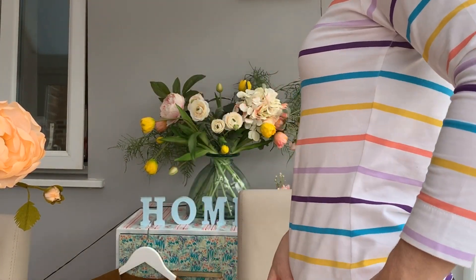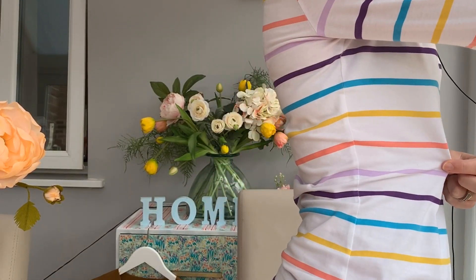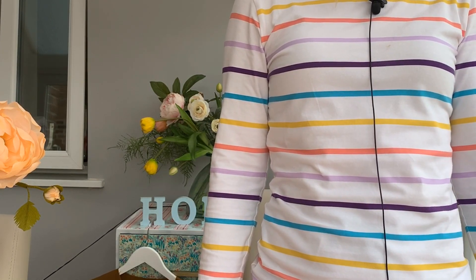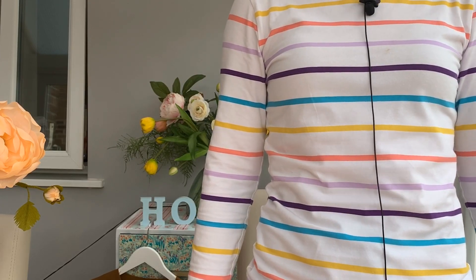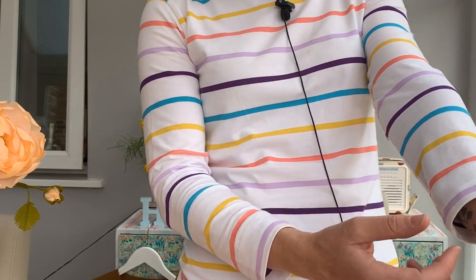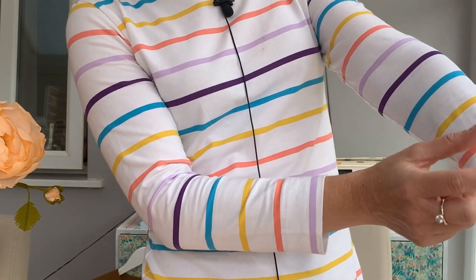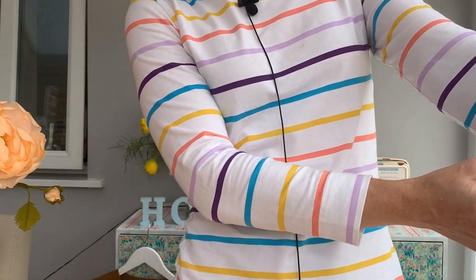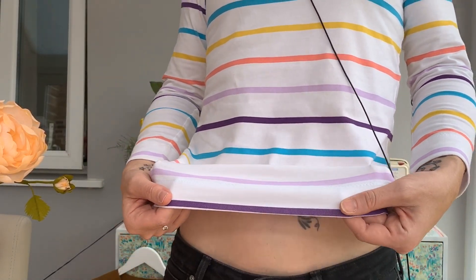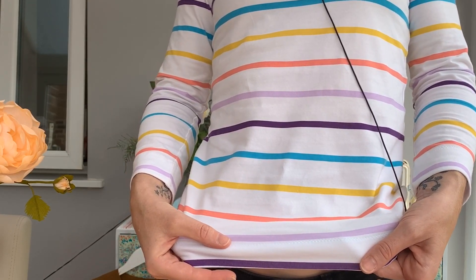One thing I'm super proud of is my stripe matching. I've got the stripe matching down the sides — that side and that side. What also happened by fluke, if you can see, the stripes go across the body and the sleeves as well, and that was pure fluke — I hadn't planned for that. I've made a bit of a cropped in-between sleeve, and I really like to add a deep hem on this type of fabric. You can see the hem on the sleeve is super deep, and also on the bottom I've also made a deep hem, which helps the fabric not curl up.